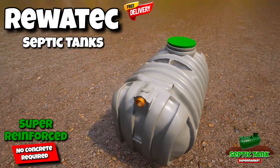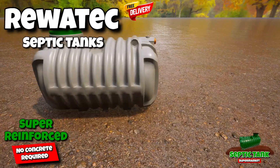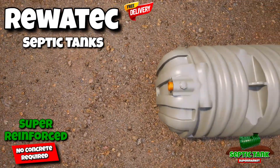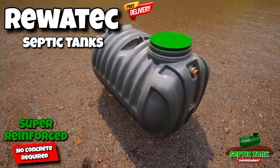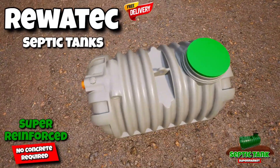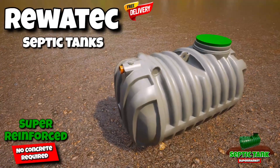If you want to save thousands of pounds in concreting costs and want a septic tank that just takes an hour to install, then have a look at this RUATIC super enforced low profile shallow dig septic tank. It's beautiful and sleek in design, only takes an hour to install and requires no concreting.